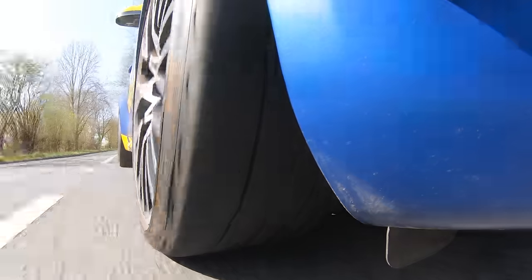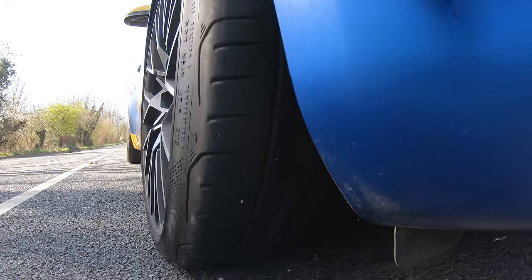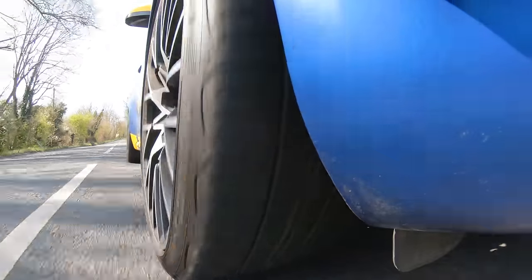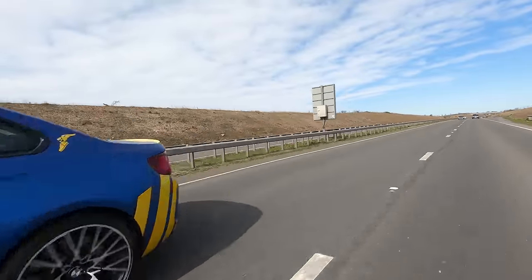On the brakes, both tyres feel pretty much identical. The Michelin maybe feels a tiny bit more positive on the brakes, but we're talking really small amounts. Both tyres are remarkable in the dry on the brakes, and to be fair, both offer just mind-bending amounts of grip in this M2. You wouldn't be sad with either of the tyres in the dry.